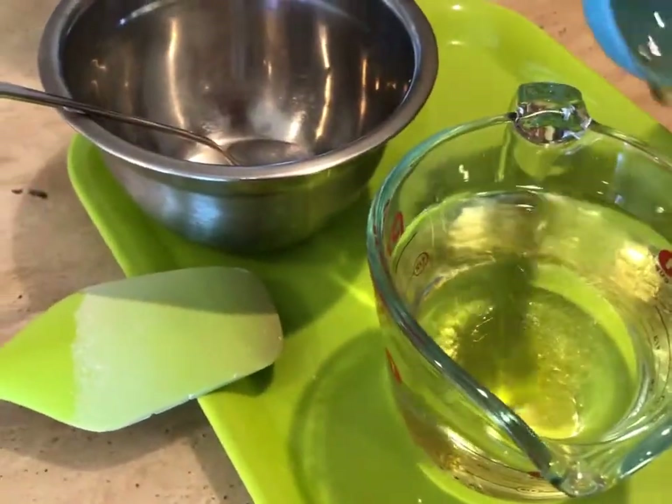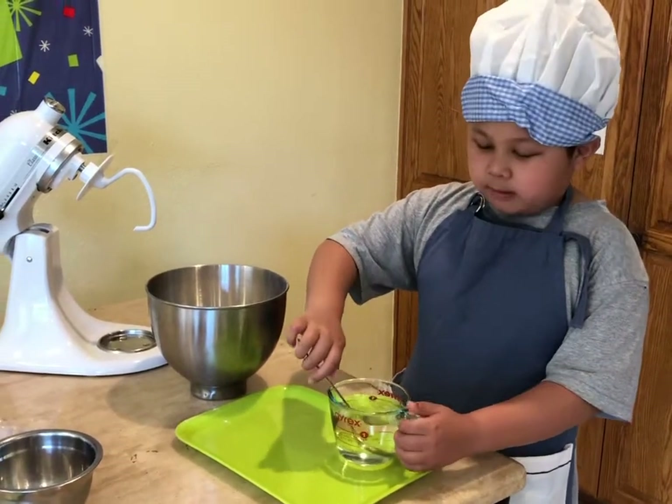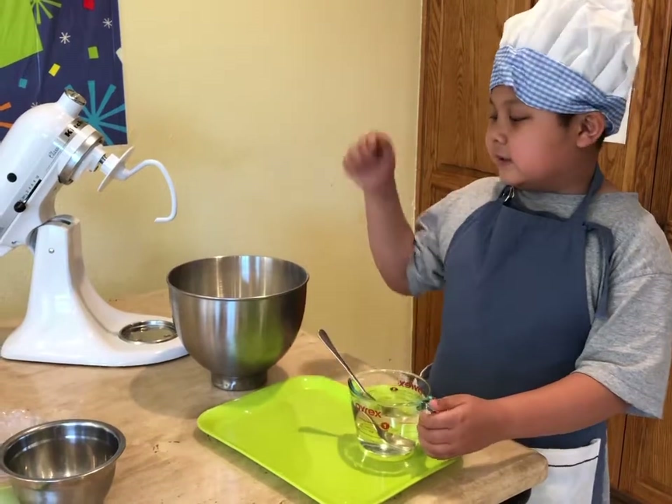Now I'm going to stir it. After the honey is dissolved, I'm going to pour this water inside the bowl.